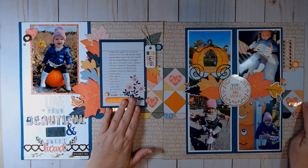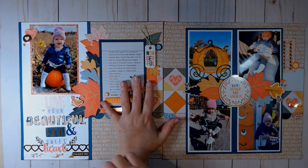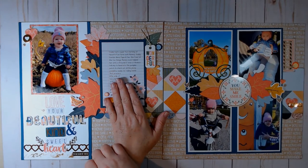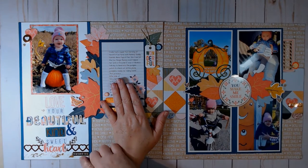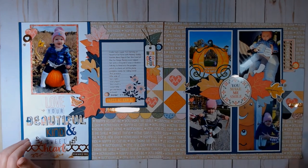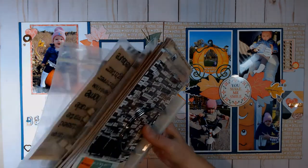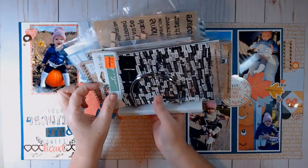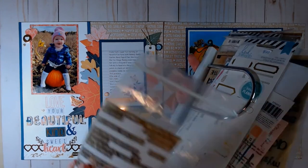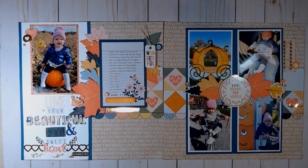I added some gold word stickers — one says 'oh happy day,' one says 'a perfect way to spend the day,' and one says 'remember this.' The reason I added those was because I had dropped my stamp and there was a big pink mark in the corner. I put some washi tape there but I could still see through it because it's kind of clear — I borrowed that washi tape from the traveler's notebook kit. I had a pack of gold foil word strips in my napkin holder that holds word sticker books, and I thought they'd go nicely with this layout to cover up my mistake. I put a couple more on there to balance it out.